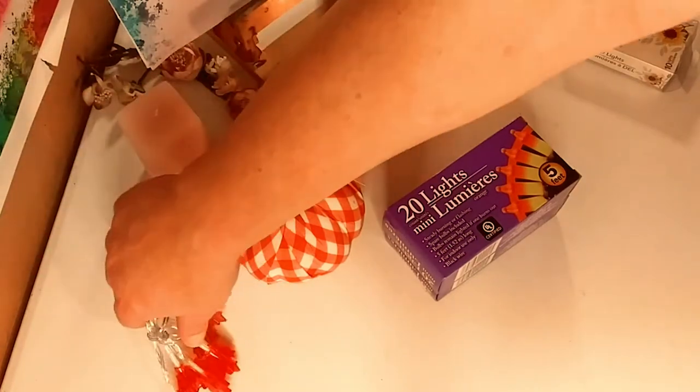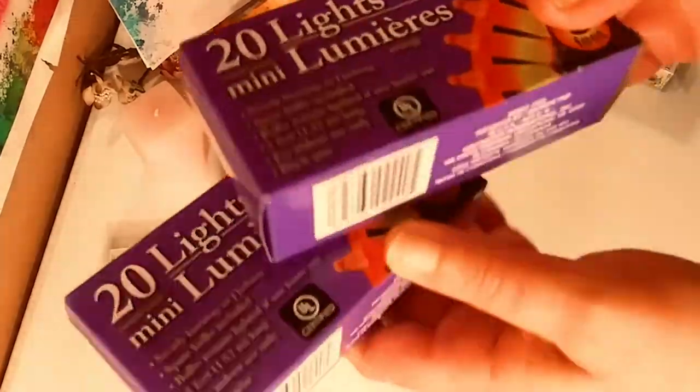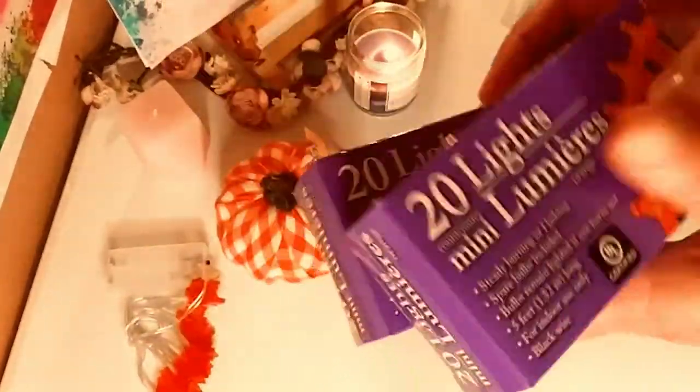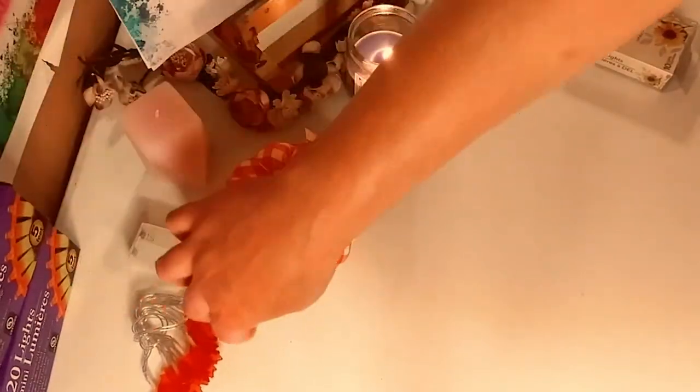Fall is my favorite season, so I got two orange-tone lights for fall and Halloween. They had plenty there — I think I came at a really great time; they had a lot of fall stuff.